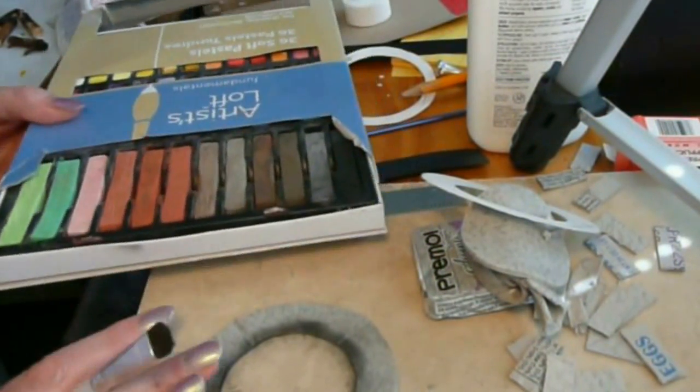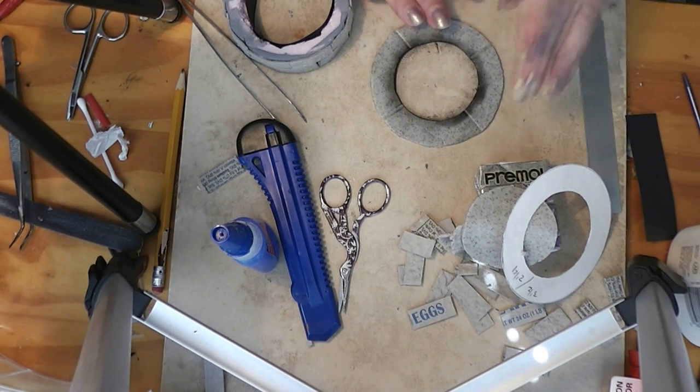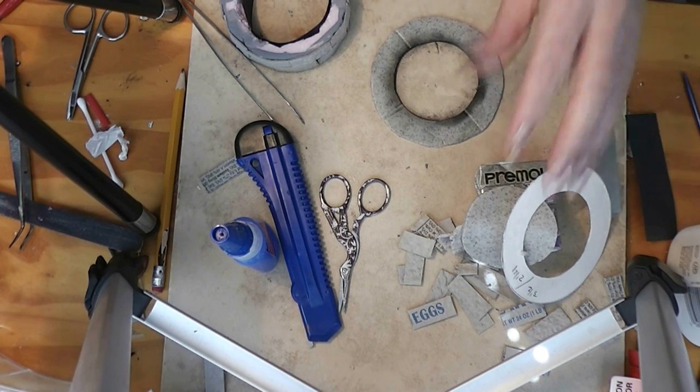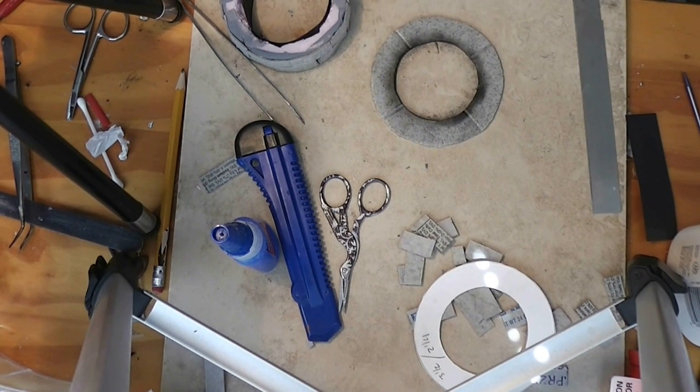I'm going to very carefully move this piece from my tile to a paper plate and bake it according to the package directions on the clay. For Premo that's 275 degrees, and I'll bake it for probably about 10 minutes since it's not very thick. When that's baked, we'll be back.